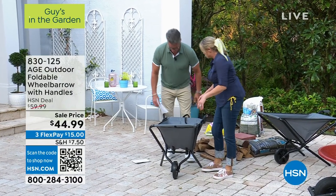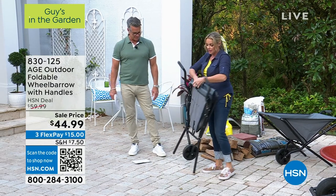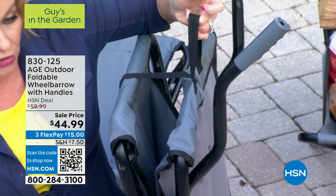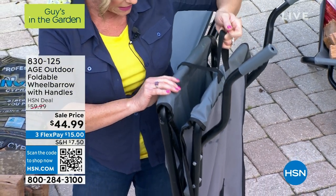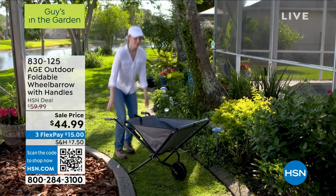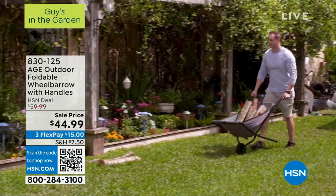If you have something that heavy, you shouldn't be doing it yourself. It does fold up — there's a nice hook-and-loop closure, and then it's got a hook on it so you can hang it on any wall. It's got a no-flat tire, so you'll never have to worry about filling it up. It's got a great lining that simply wipes out clean or you can take a hose to it — that heavy-duty canvas material.